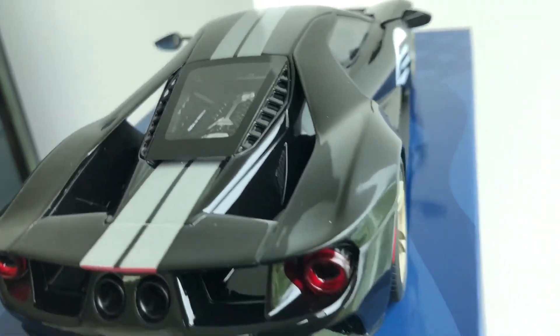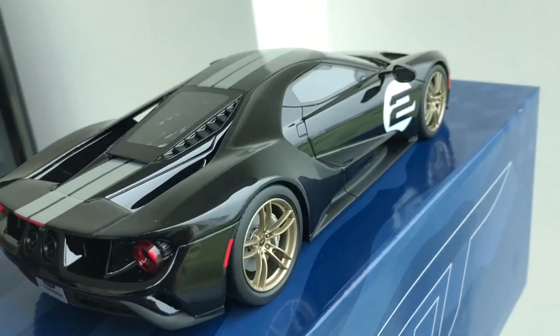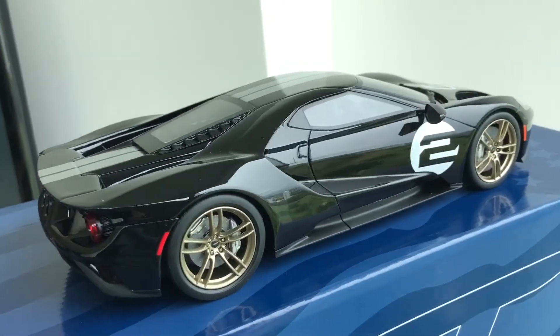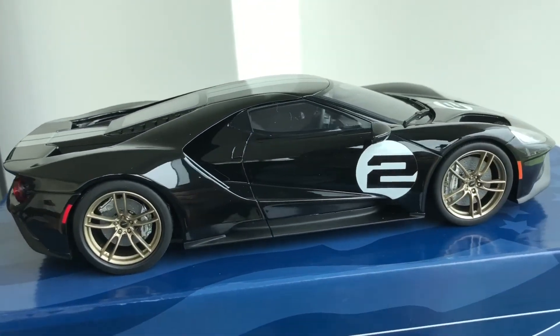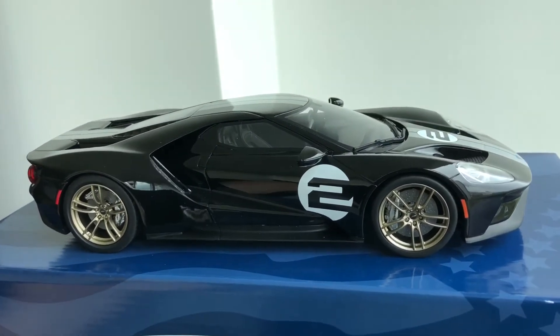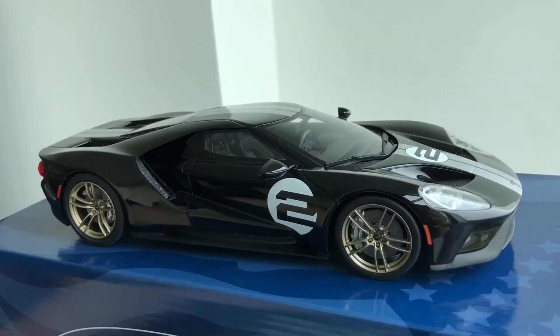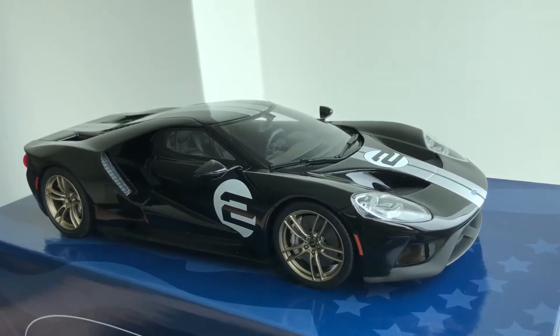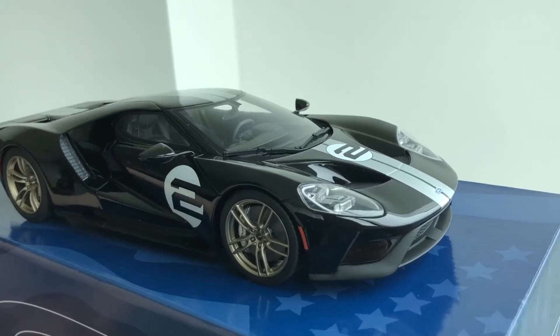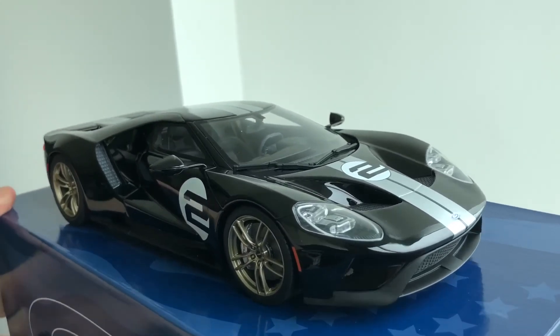This is truly a spectacular car and I would suggest trying to get your hands on one, because I'm sure they will become highly collectible and extremely scarce. I think there are about 1,500 of them available, so if you did not pre-order I would suggest doing so very quickly.